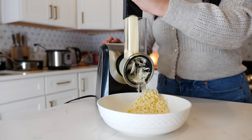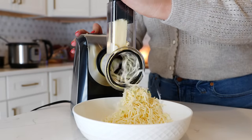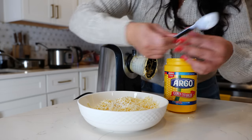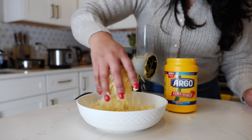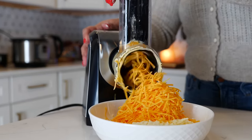In order to achieve a velvety nacho cheese, you're going to need to shred your own cheese. Shred eight ounces of Monterey Jack cheese and add half a tablespoon of cornstarch only to the white cheese — the cheddar, you just want to keep normal. Then shred 16 ounces of mild cheddar cheese.